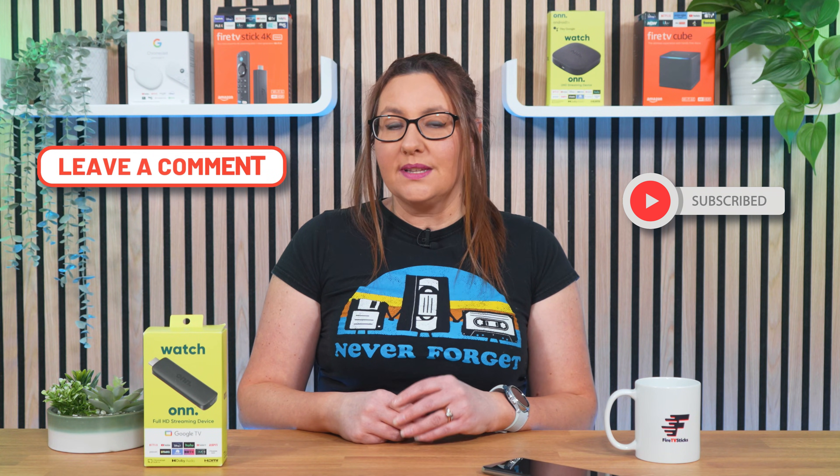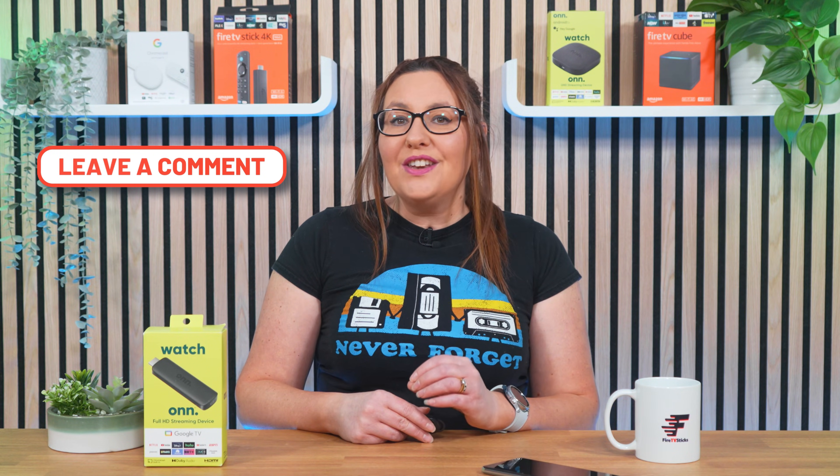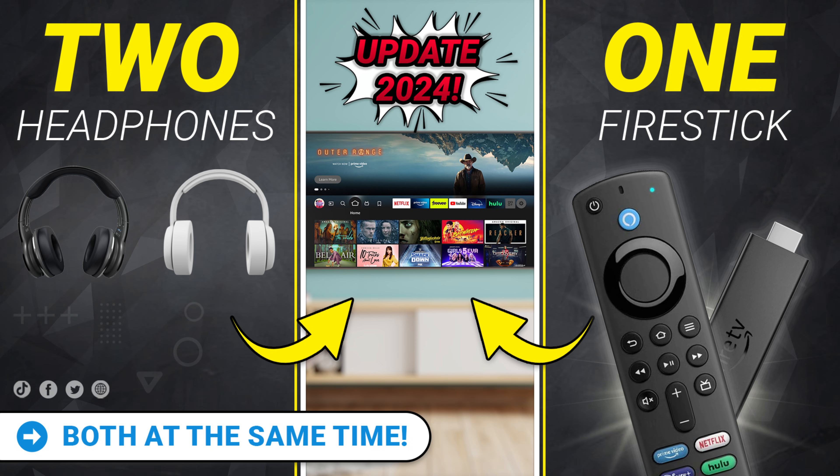It is important to note that you can't stream audio to two pairs of Bluetooth headphones simultaneously. But don't worry, I have another video that guides you through this process. You can find a link to this video in the description below or in the link above. Although this video shows how to do this on Firestick and other Fire TV devices, the process is very similar.